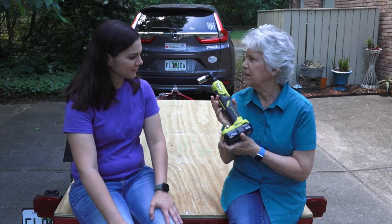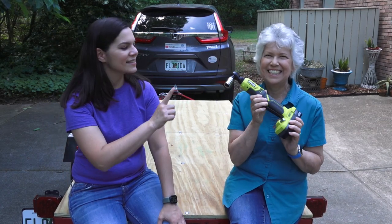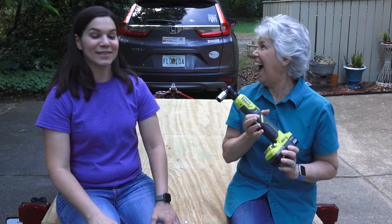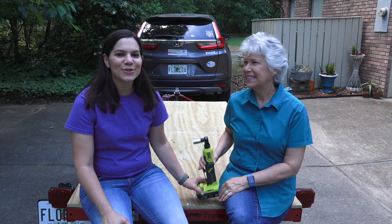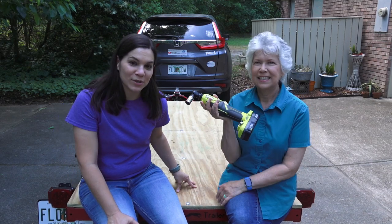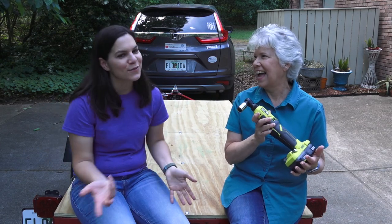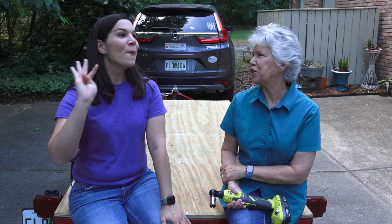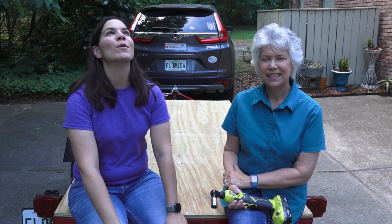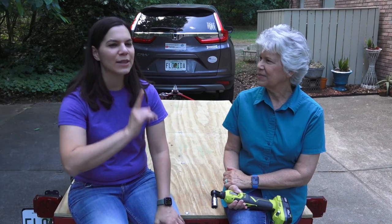We also want to mention this cordless ratchet — it was a game changer for attaching the plywood bed, which we'll talk about in an upcoming video. It's not included in the trailer price because we use it for more things than just the trailer, but it saved so much time. Highly recommend it — I would have used it for assembling the trailer itself if I'd had it earlier.